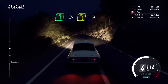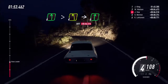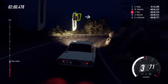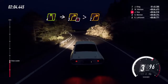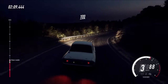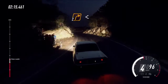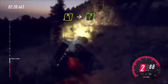Six left long, tightens four. Into six right. Keep left over thirty. Three right tightens. Into four left long, into caution three right long tightens two. One hundred. Three left, thirty. Two right long, opens up a crest thirty, four left, into five right.